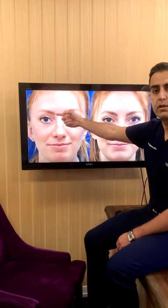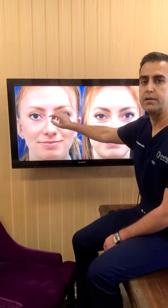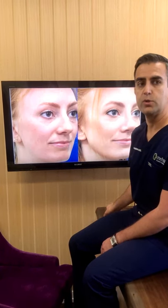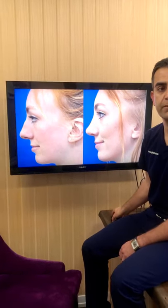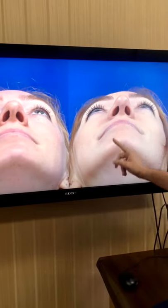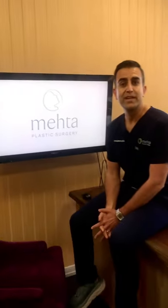Looking at our patient, her nasal bones were crooked towards the left side. I lowered the height of her bridge, performed the osteotomies, used a rasp to polish the nasal bones, put a spreader graft on her right side, and an extension graft on the right side of the tip — that allowed me to straighten the nose, lower the height of the bridge, make the nose smooth, and improve her breathing. In her healed base view you can see how the tip of the nose is nice and straight, and also how well the incision has healed.